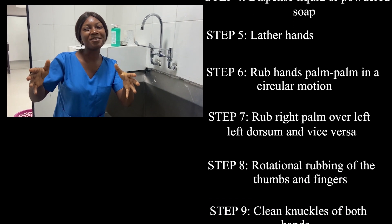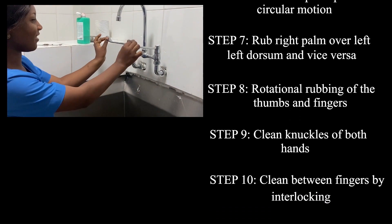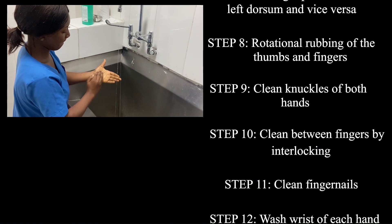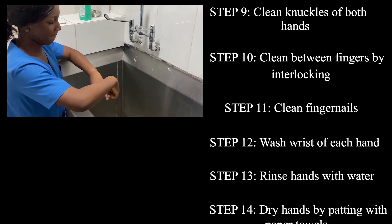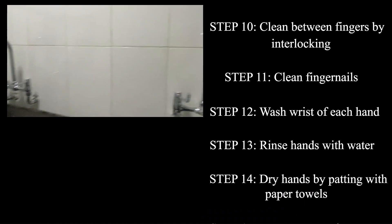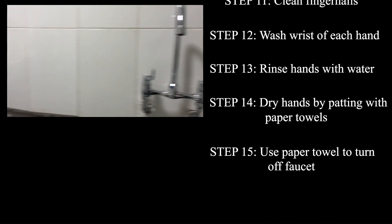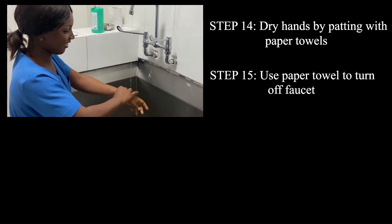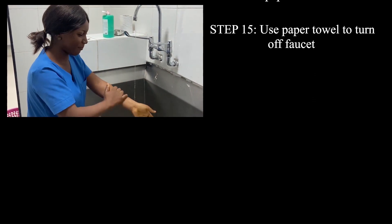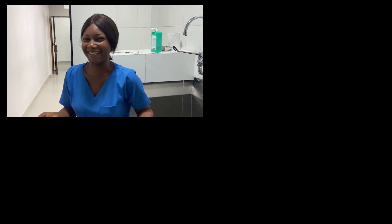You're challenging me to use the happy birthday song — okay let's see. Happy birthday to you, happy birthday to you, happy birthday, happy birthday, happy birthday to you. And we're done — that was rather 20 seconds!